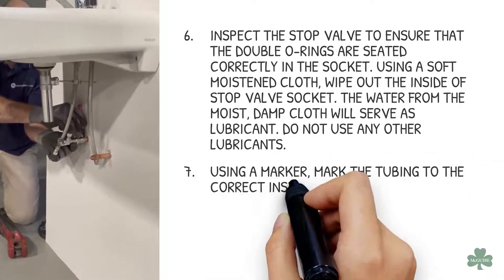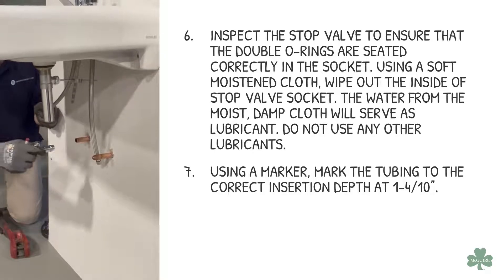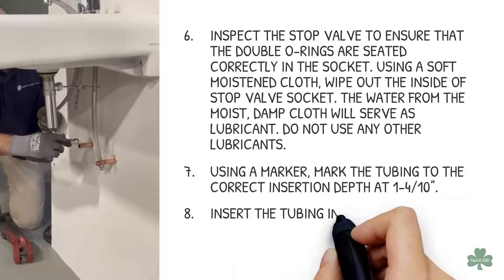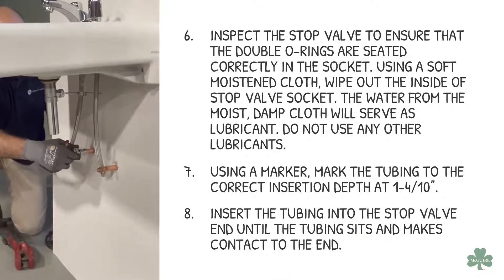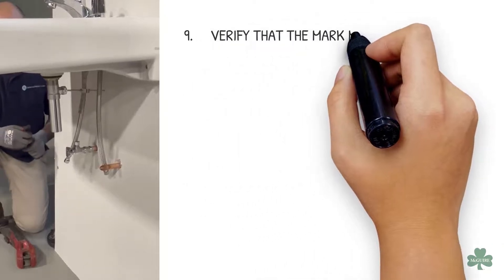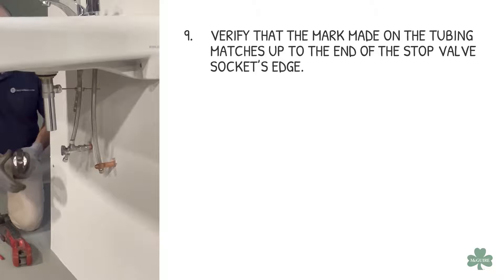Using a marker, mark the tubing to the correct insertion depth at 1.4 inches. Insert the tubing into the stop valve end until the tubing sits and makes contact to the end. Verify that the mark made on the tubing matches up to the end of the stop valve socket's edge.